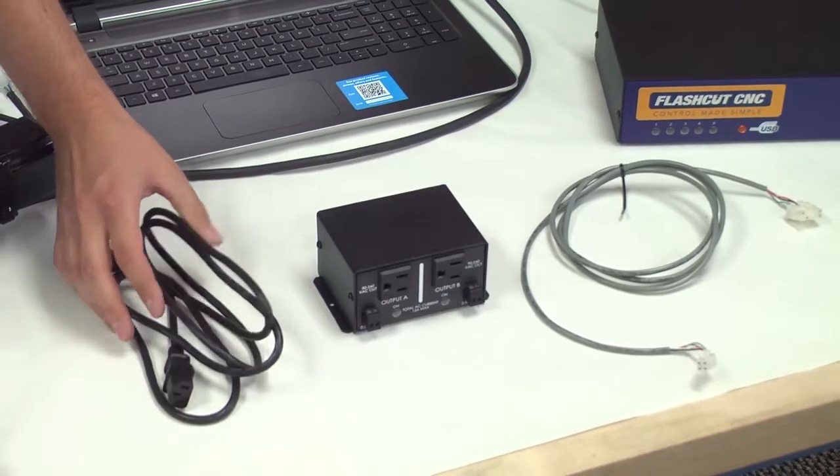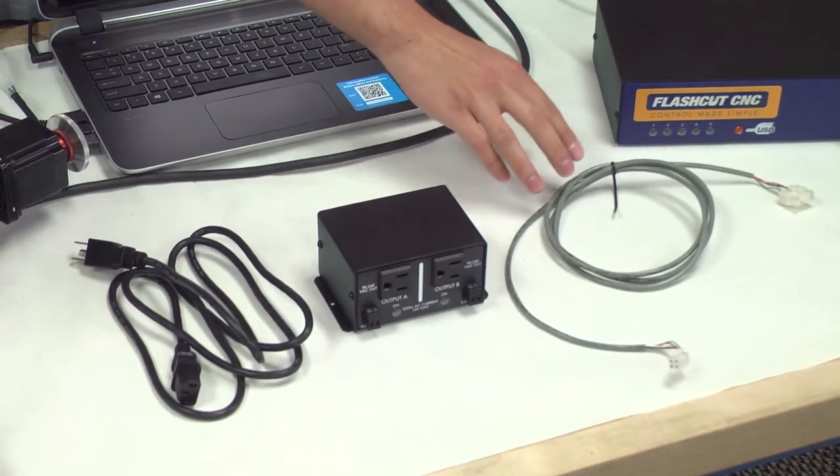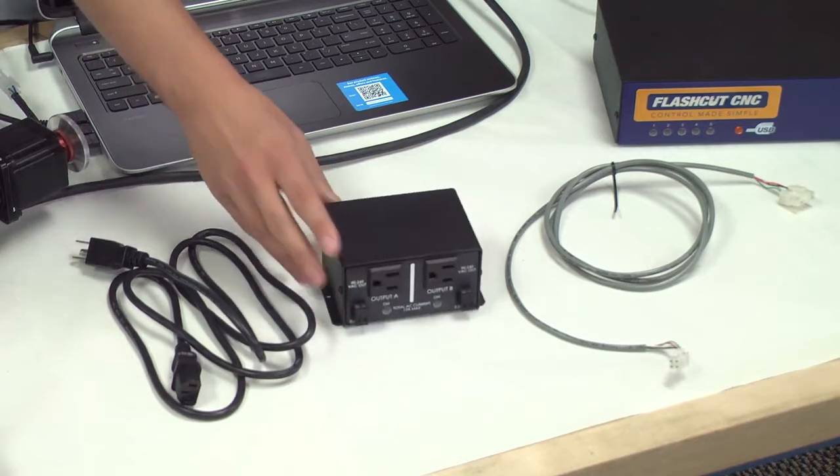As you can see, it comes with a universal power cord, a single interface relay cable. You have the option to make this up to a quadruple interface relay cable, and the actual relay box.